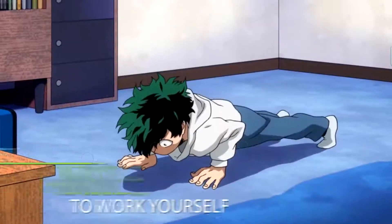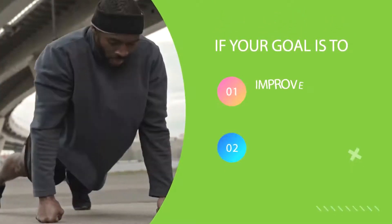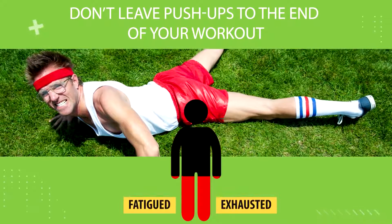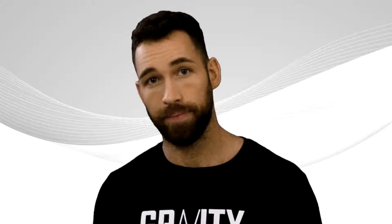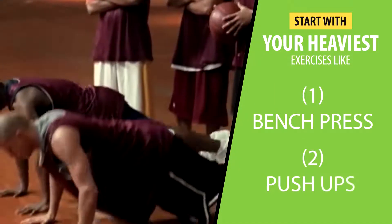Most people overestimate what can be accomplished in the short term but underestimate what can be done in the long term, so there's really no reason you won't be able to work yourself up to doing more and more push-ups — but above all else, consistency will be one of the biggest factors. One last thing: if your goal is solely to improve your push-ups, make it a priority and start with them at the beginning of your workout rather than leaving them until you're already fatigued. On the other hand, if push-ups are a side goal, still start with your heaviest exercises like bench press and then move on to push-ups.